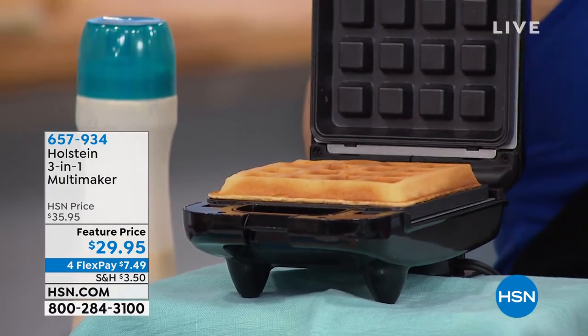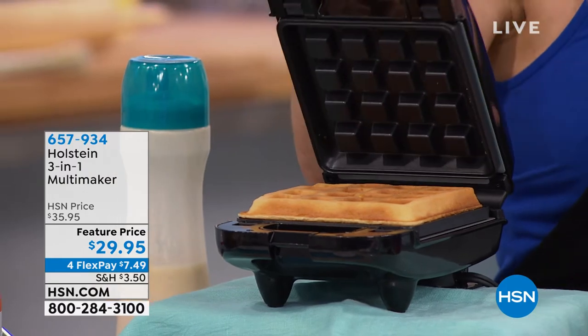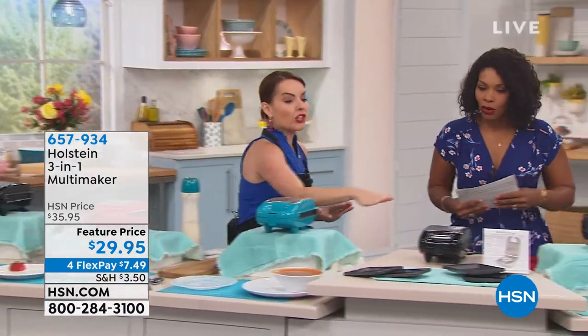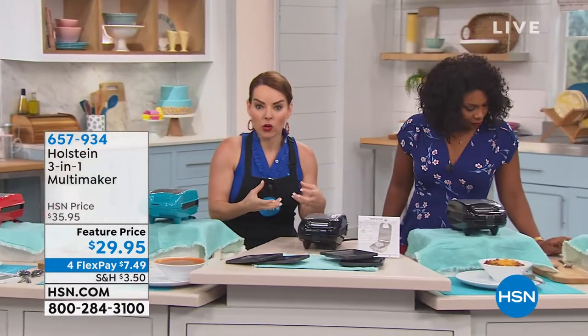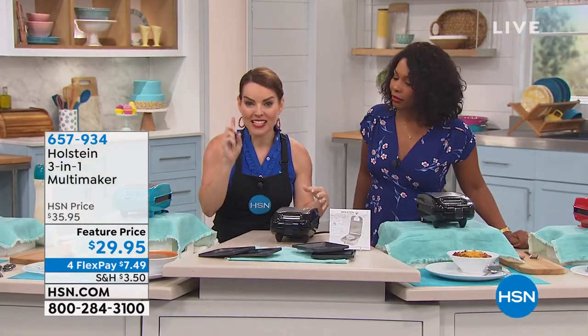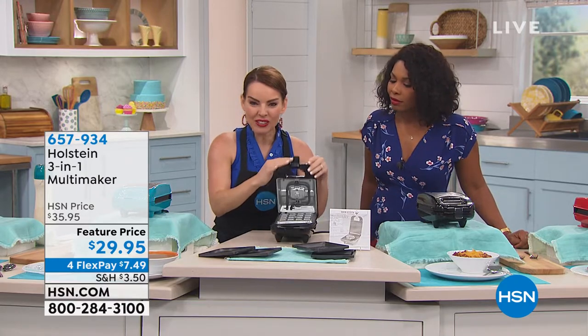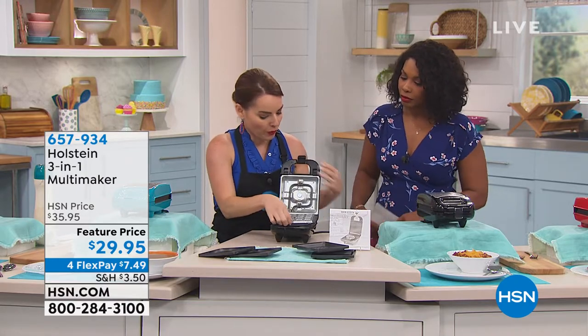Look at that perfect waffle! So I'm going to come back to this perfect waffle. I wanted to tease you and show you that waffle, because who doesn't love looking at a waffle? But I want to start over here to explain what makes this totally different. We have given you a maker that does three different jobs, and it's in a really small, beautiful little footprint.